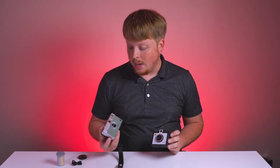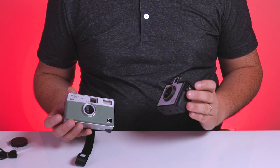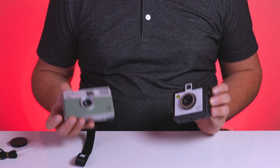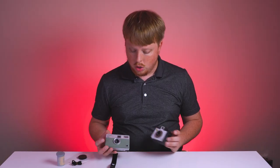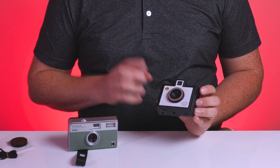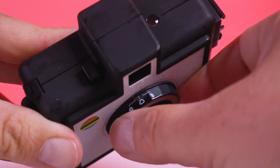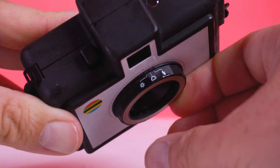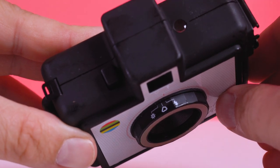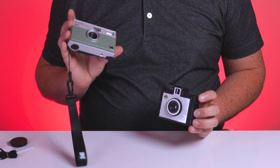Now comparing these cameras, the Ektar does actually have a bit of a leg up because it has a built-in flash, whereas the Golden Half only has a flash port. So you have to put your own flash on — but that is kind of nice because you can use any flash you want on the Golden Half. The Ektar does not have a flash shoe, so you're limited to the built-in flash. Now one thing the Golden Half has that the Ektar does not is exposure settings. You can do sunlight for bright sun, cloudy to open up your aperture a little bit more, or flash to use the cold shoe. The Ektar really only has one exposure setting: no flash or flash.